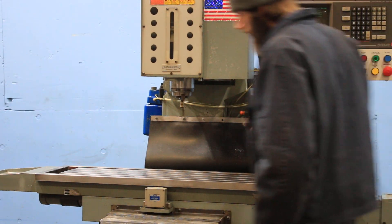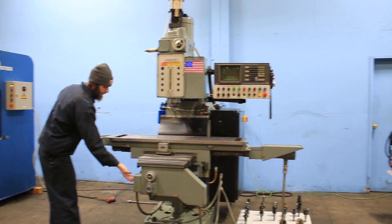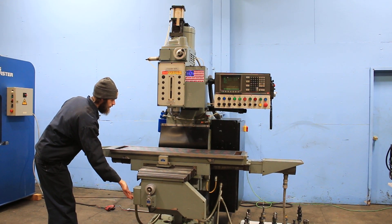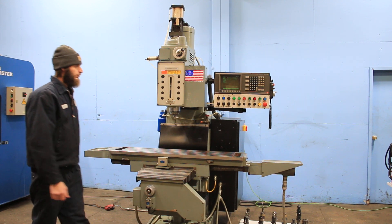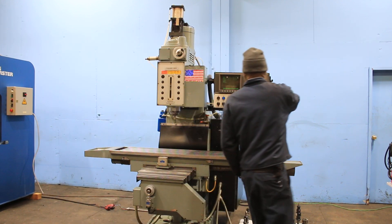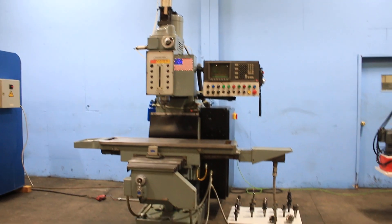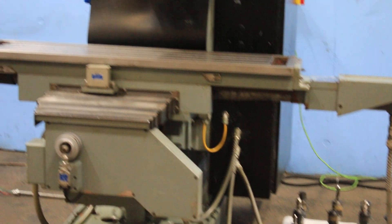You also have powered knee up and down, and you can also use it manually with the handle. The machine is equipped with a coolant system. It also has a power drawbar and an automatic lubrication system. This machine can be seen in our Harrison, New Jersey warehouse under power. Thank you for watching our video.